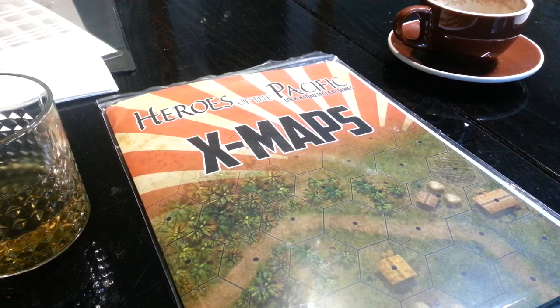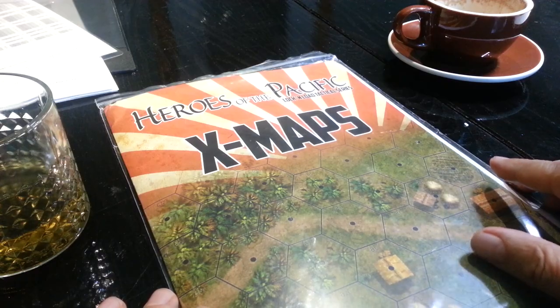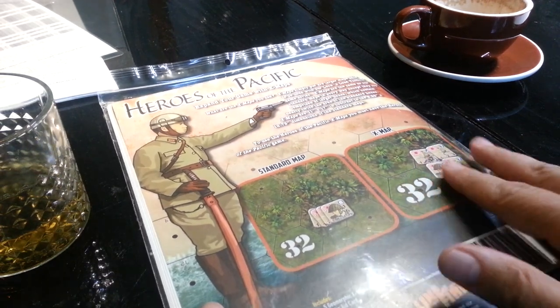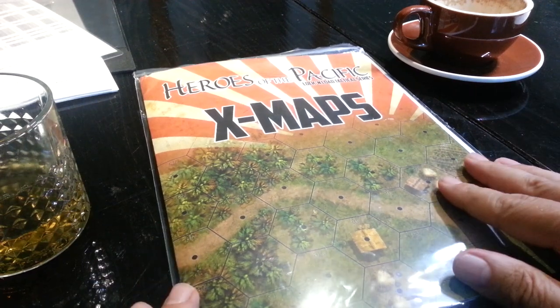Welcome back to Big Board. The X-Maps that come if you pre-ordered the game are also available separately. I had spoken to Dave and asked him how that was all going to be packaged up, and he then kindly slapped a set of them in the mail to me as they would come if you were to buy them for $20.